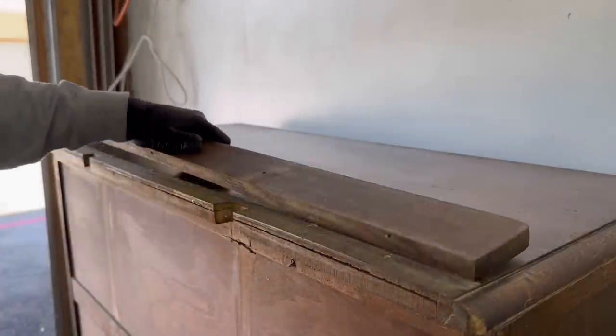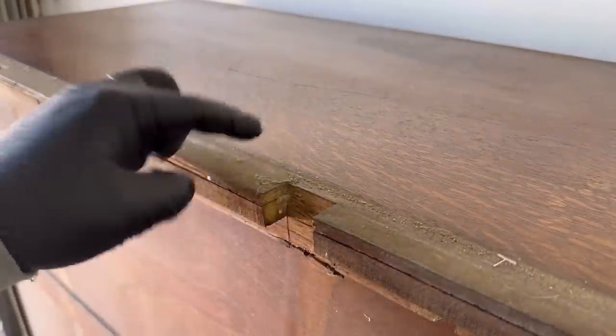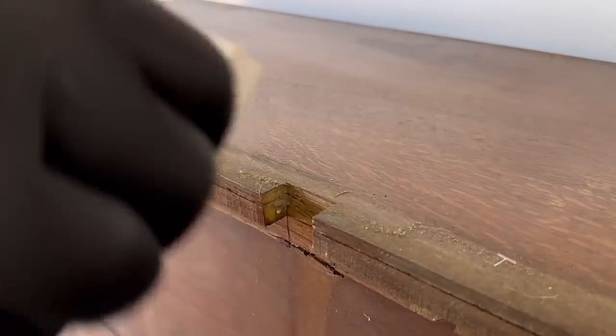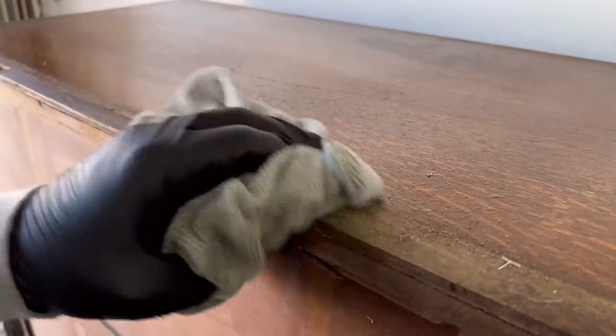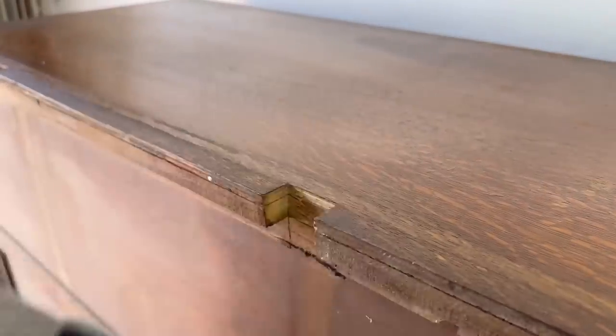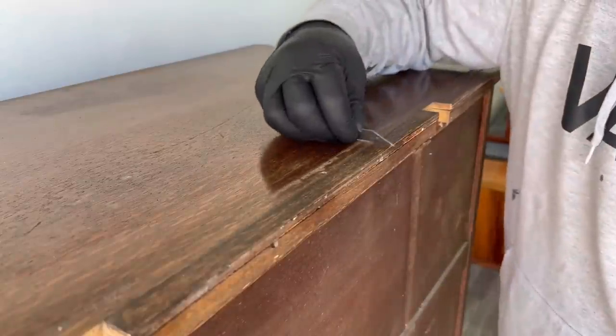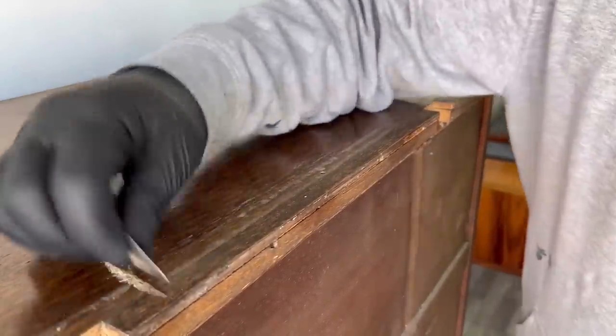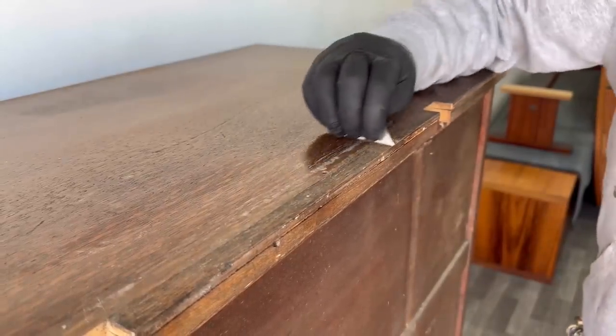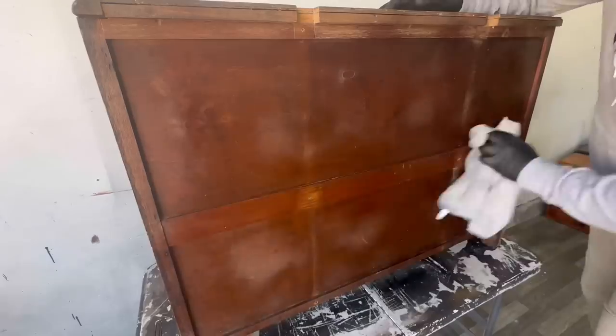I always wondered what these little back supports were, and come to find out they are actually there to keep things from falling behind the dresser. As you can tell, there are these little grooves cut out on the back — I assume that at one point it had a mirror attached to it. I would have gotten rid of the mirror anyway because I don't really like that style.